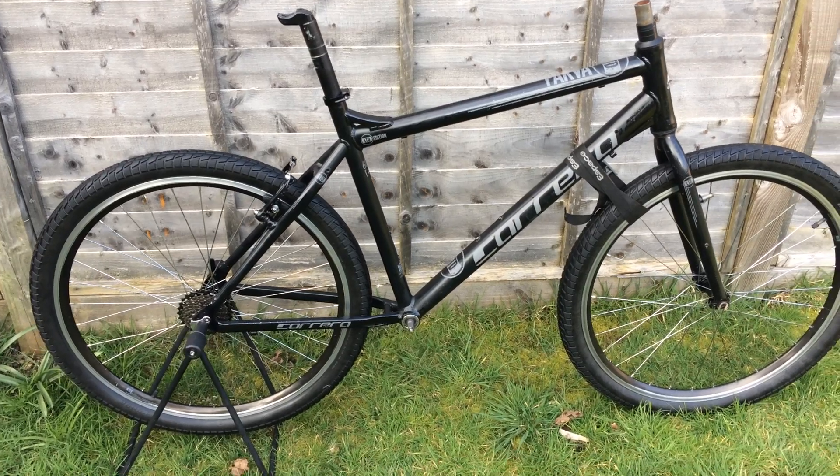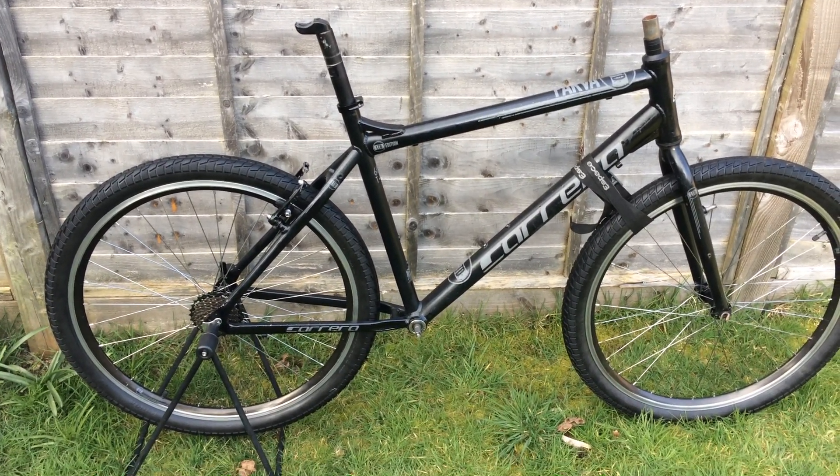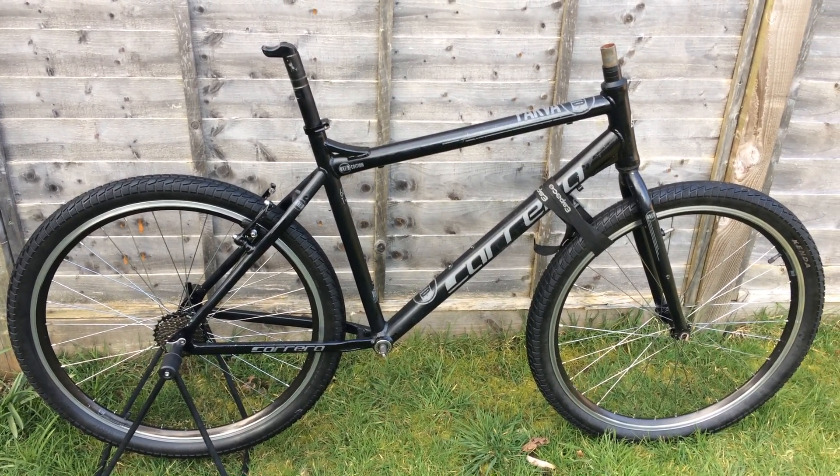Most of the job is done and that's how the bike looks like. See you in the next episode about Carrera Parva. See ya!